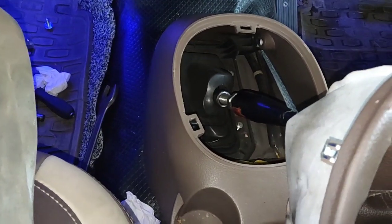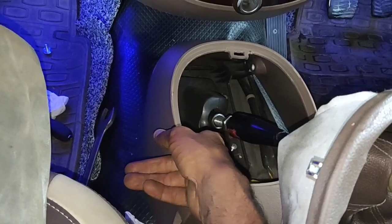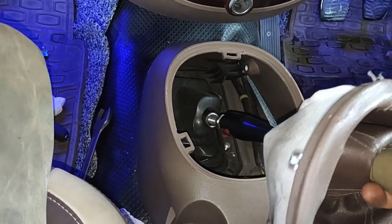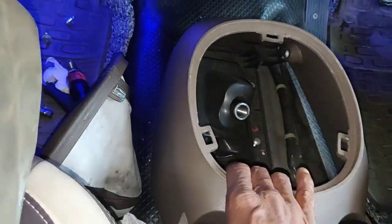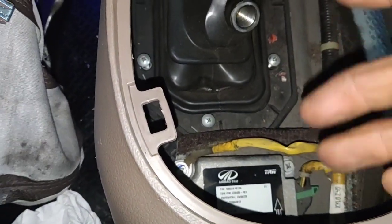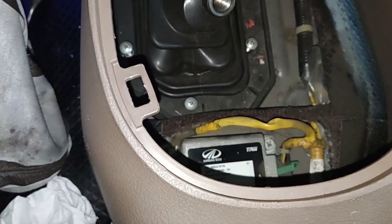First, you have to remove the E8 gearbox. First, you have to loosen the gear lever. You have to rotate the gear rod. You have to rotate the console. You have to rotate the SDM. You have to rotate the airbag and the EC unit. You have to rotate the damage. When you take any damage inside your tank, you have to rotate the gear lever.